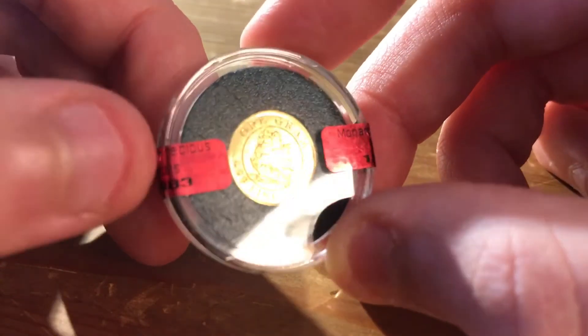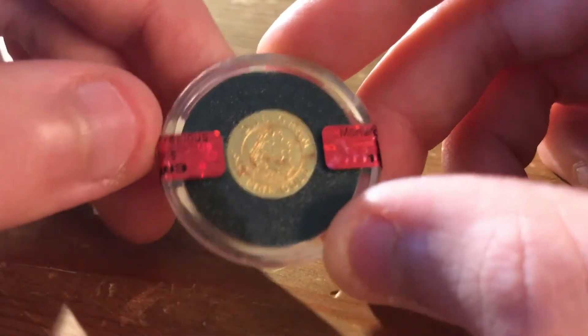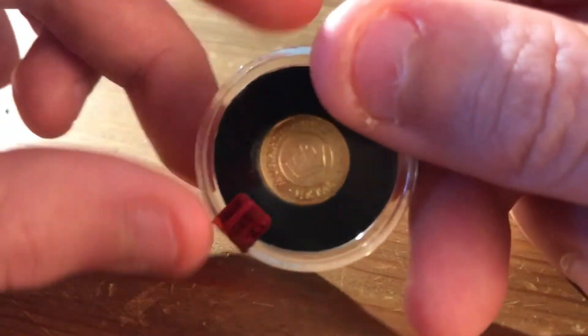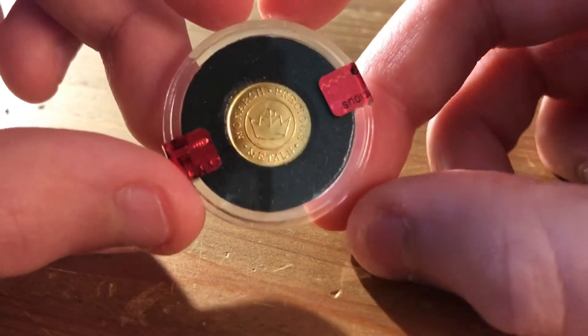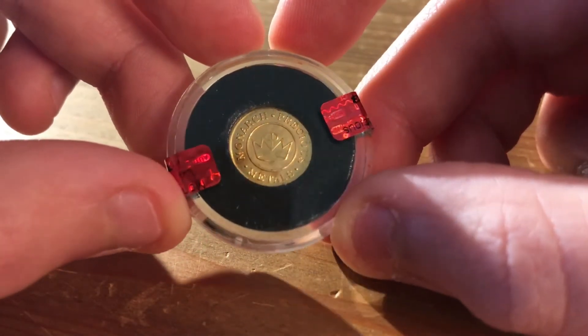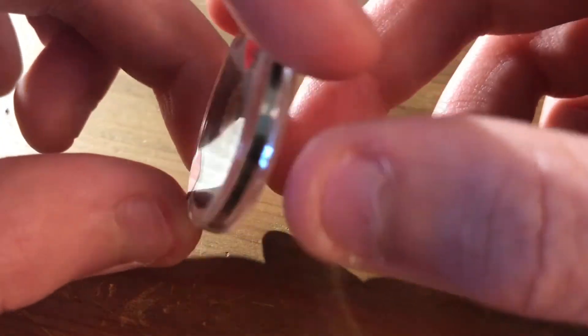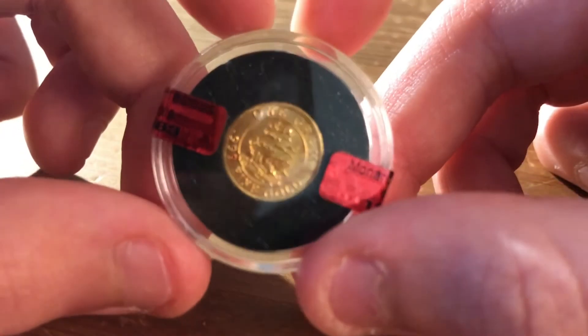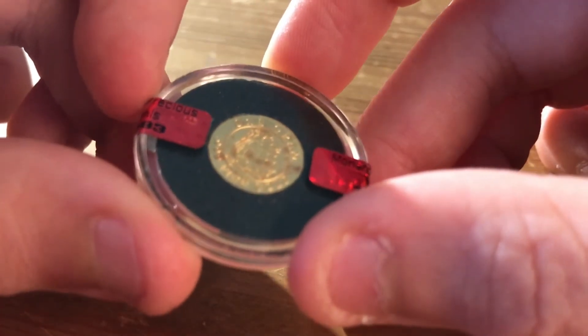I know that I have a 1/20th ounce coin, and it is a little bit bigger than this, obviously. But it's still nice to have intricate pieces at this size. We've also got the 1 gram gold bar in my collection from 66 Rounds, which was sent to me. But that's pretty much all in my gold stack at the moment, and it's always good to see some more fractional gold coming through to have a look at.